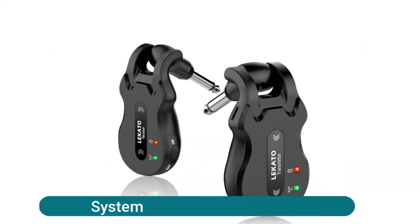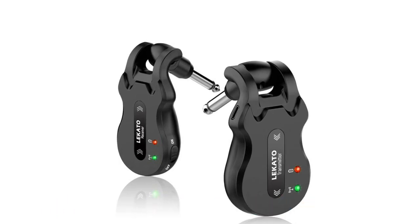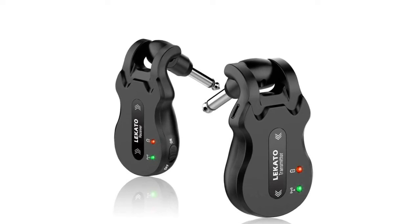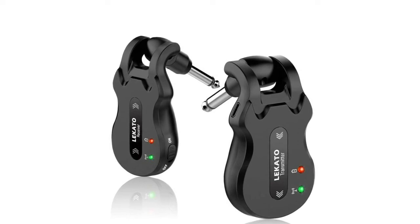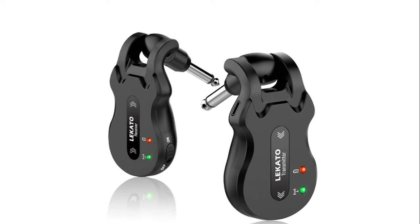KATO wireless guitar system — 24-bit 48kHz high-quality audio broadcasting. High-frequency ISM band is optimal for guitar wireless, approved for use in Europe, South America, Asia, and Australia. The wireless guitar system utilizes high-frequency technology with less than six milliseconds latency, no lag or signal loss. Effective range is about 100 meters. Supports simultaneous broadcasts on four channels.